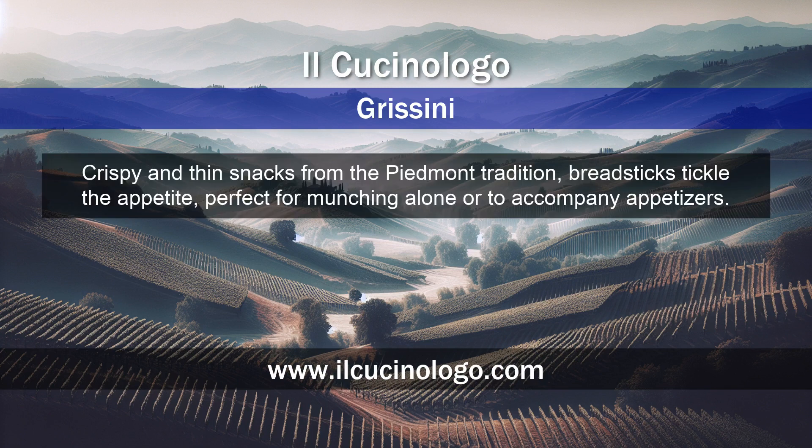Crispy and thin snacks from the Piedmont tradition, breadsticks tickle the appetite, perfect for munching alone or to accompany appetizers.